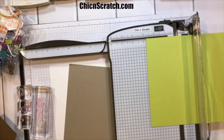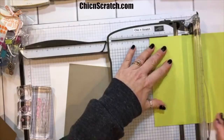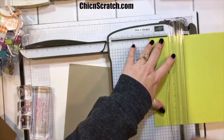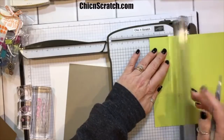I'm going to use my stylus from the Simply Scored scoring tool — I normally use that to score, but I don't want to get one more thing on my desk. So two and a half on all four sides.